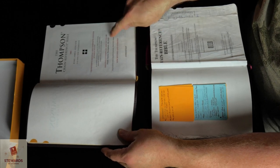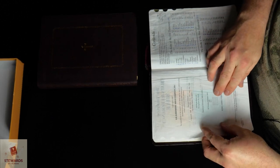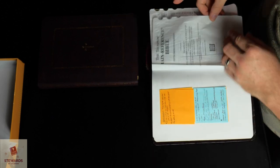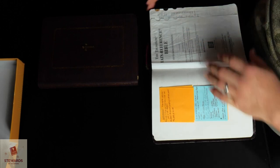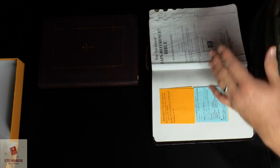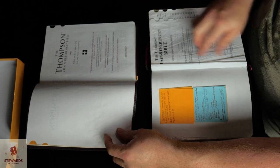Originally compiled and edited by Frank Charles Thompson. The Fifth Improved Edition came out in 1988, and this is the 28th printing of 2010. They've had the Fifth Improved Edition since 1988 — so there's really no reason to cut this stuff out. It's been there since 1988 and has been faithful since then.